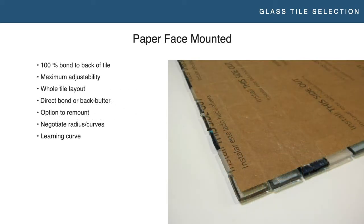Paper face mounting is also on the front of the tile. Paper is held on with a water-soluble glue and is removed during the installation process. You get the paper wet, the glue lets go, and you can start to peel it off while your thinset is still fresh — giving you 100% bond to the back of the tile and maximum adjustability. You can work for whole tile layout because of that adjustability. You can also use the back butter method — back buttering the sheet with grout. There are some nuances there; if you're not experienced with it, I wouldn't suggest just going for that without getting more information.